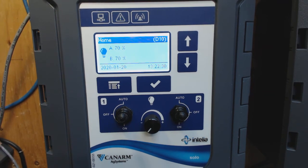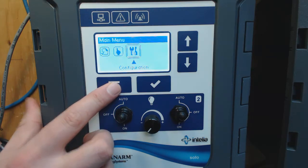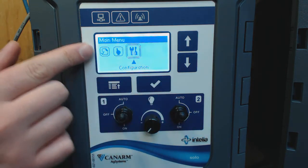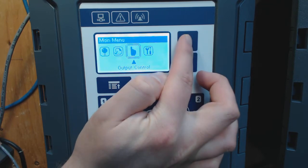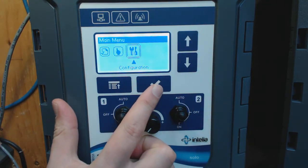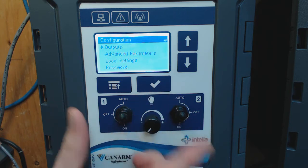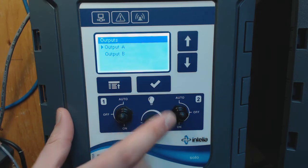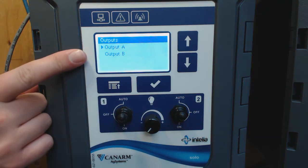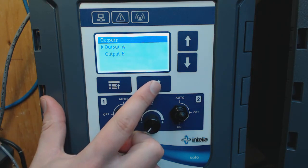First, we need to get to the output interface. To do so, we press the menu button. We head all the way to the right to configuration using the up arrow. We head into the configuration with the check mark. We head into the output. The controller has two outputs with two independent calibrations, so we choose output A to begin.